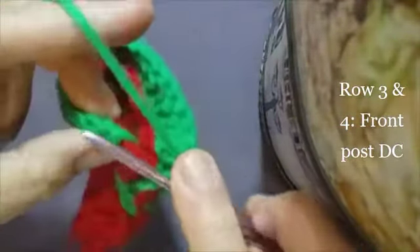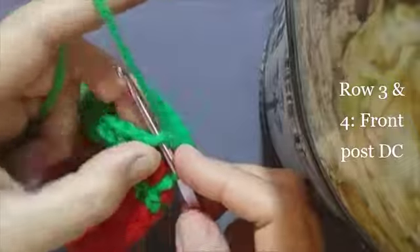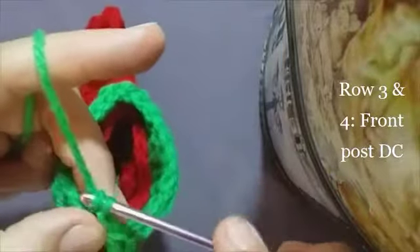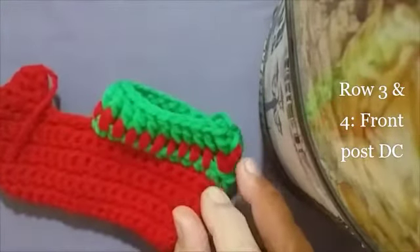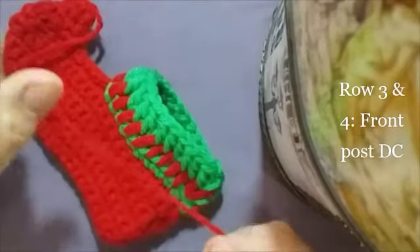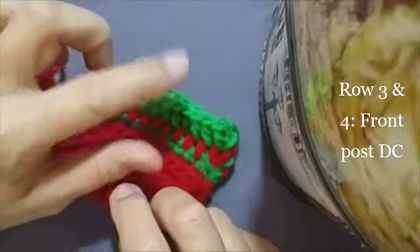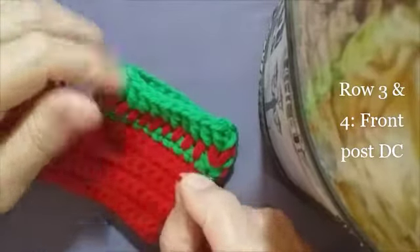So let's end off together — insert your hook in the top of the first front post double crochet, yarn over and make a slip stitch, then chain one and cut your yarn and pull through. And that's the end of our lime green color for this row. So let's take our red again and make a row of front post double crochets in red — I'm going to double up my yarn for this one, just to get a little bit of strength here at the top under our shell stitch border which is coming now.